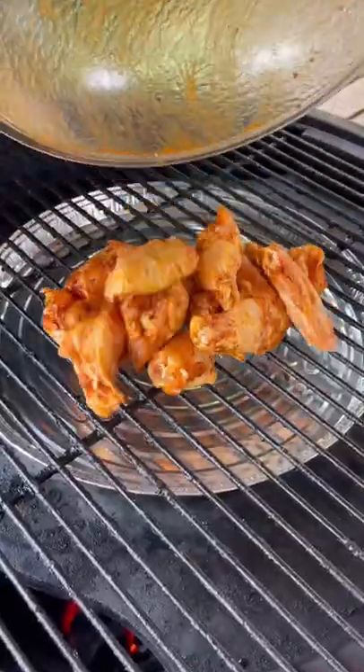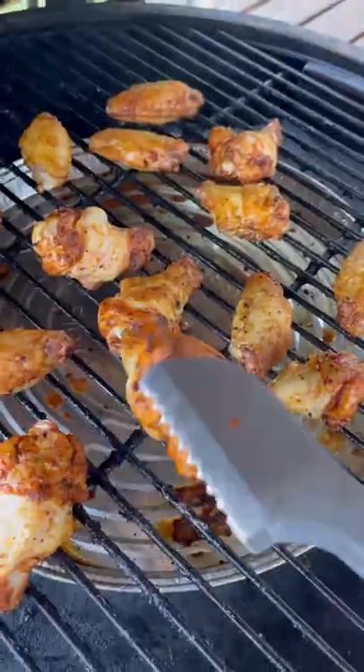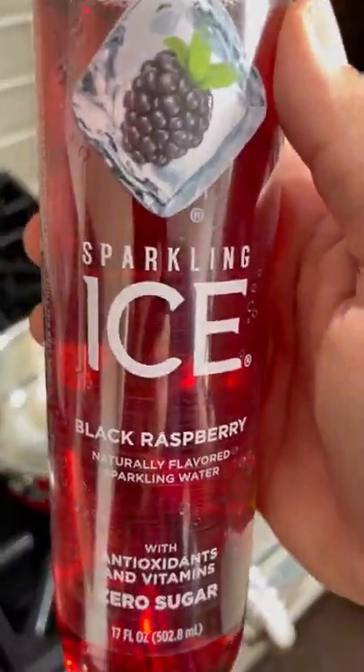Mix all that together and these hit the grill at indirect heat, 375 degrees for about 45 minutes. I'm going to flip them about halfway through, and while those are finishing off I'm going to make my sauce.